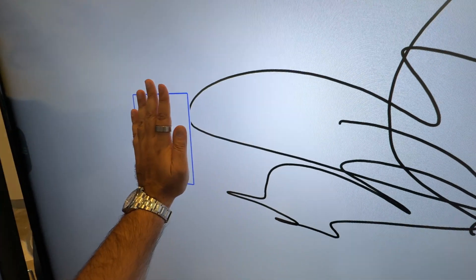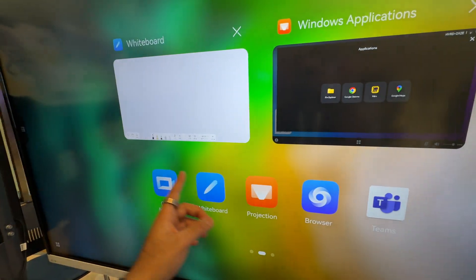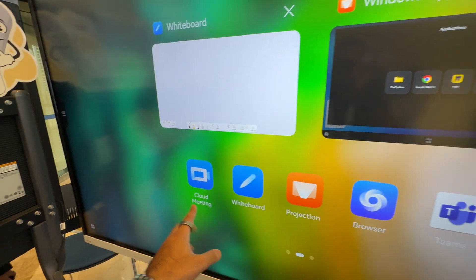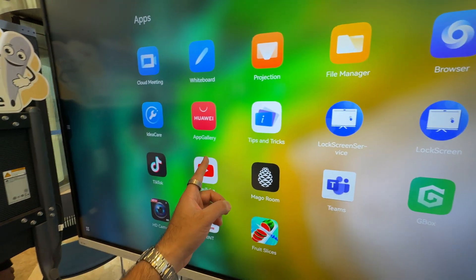Check this out — a really cool feature: I can put my palm down and it turns it into a rubber, great for teachers. The Idea Hub can be used as a whiteboard, for meetings, for projection, and there are also apps as well, so you can use this for a whole range of different things including multitasking.